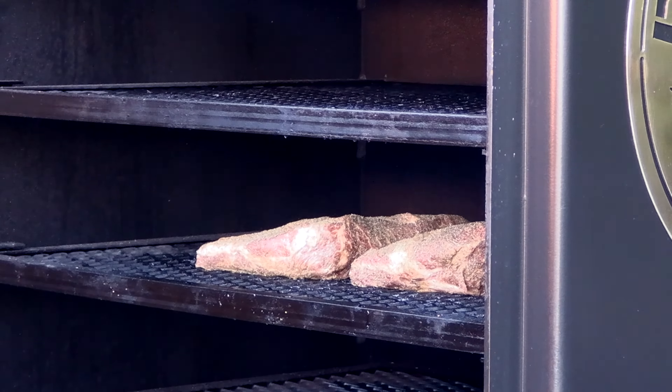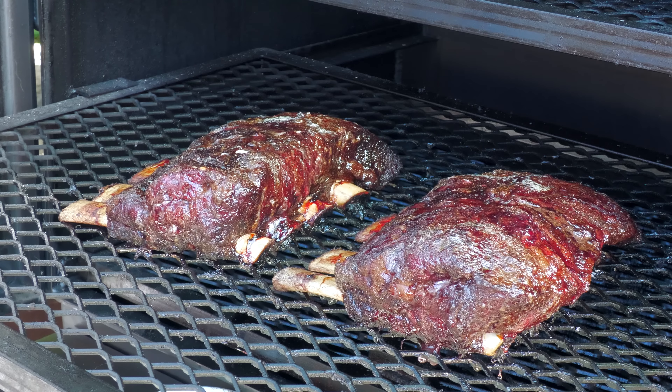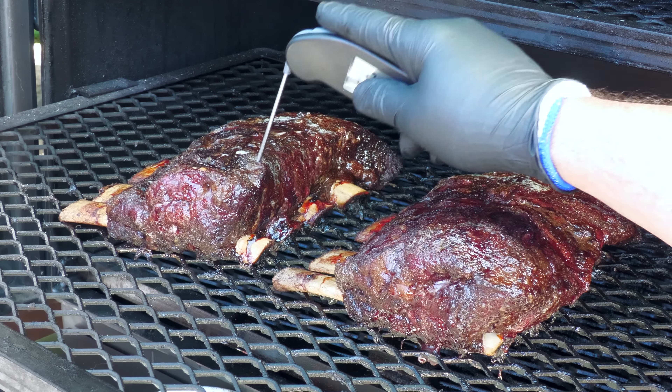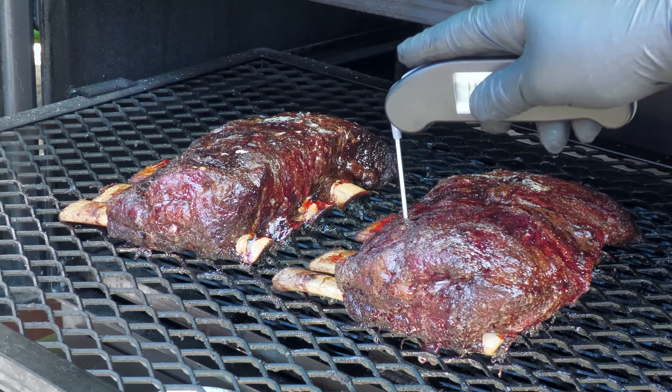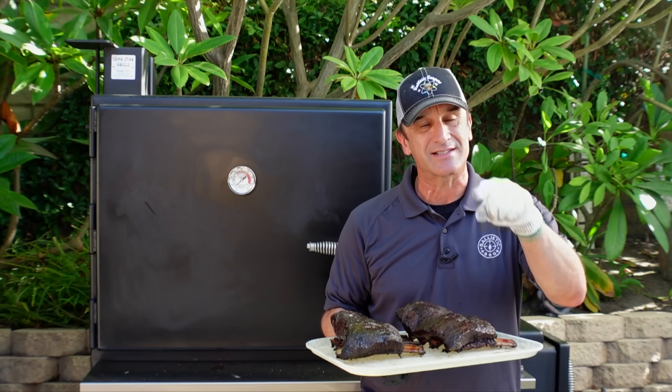We are about five and a half hours in and these ribs are done. I checked them just a little while ago for tenderness and they're ready to pull. I'm not concerning myself with the temperature — I'm looking at the tenderness, and these things are going in just beautifully. Just look at the pullback on both of these racks. I'm going to pull these guys off, let them rest a while, and then we're going to slice them up and give them a try.